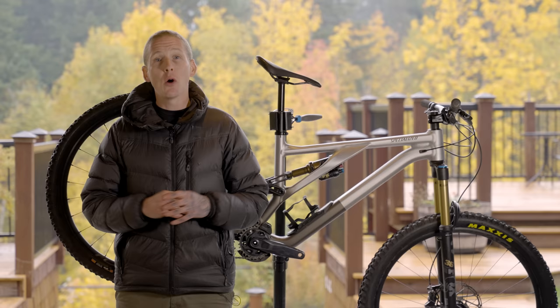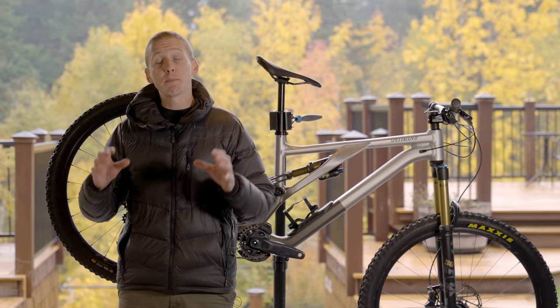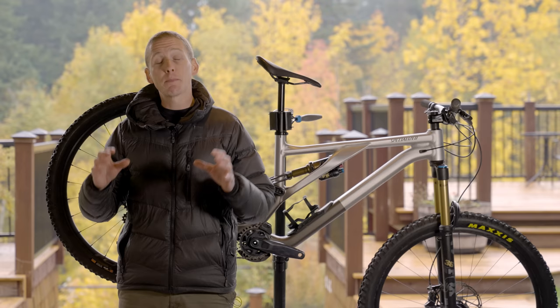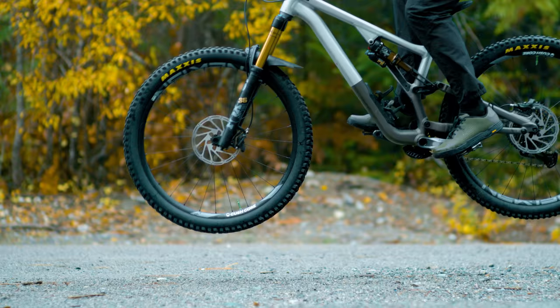One last thing before we move on from geo: Specialized is also selling something they're calling the mullet link. It's exactly like what it sounds — if you like small wheels, you buy this aftermarket suspension link, put it on, and it preserves the geometry so you're not lowering and slacking the bike out more than you want to. This link is $79 American and that includes the bearings, so that's a pretty neat little upgrade.